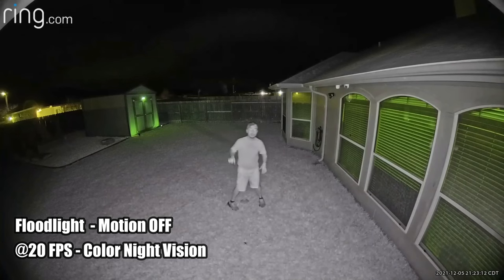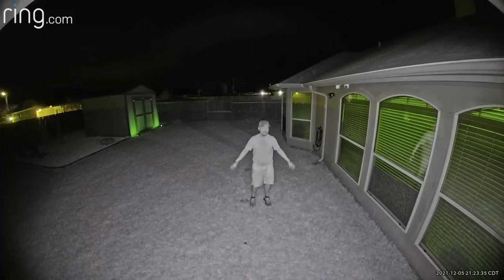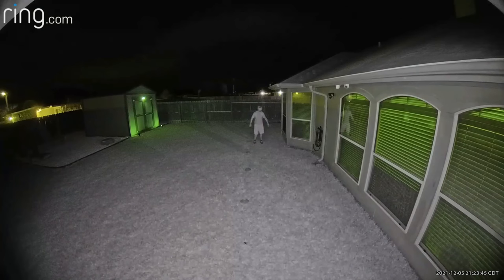This is the video quality of the Ring Floodlight Cam Pro at night with the floodlights turned off and motion activation disabled — not usually the case, but I turned it off to show what you see during a live view from the app, with the infrared LEDs turned on. This is what it looks like at 10 feet, 15, 20, 25, and 30 feet.